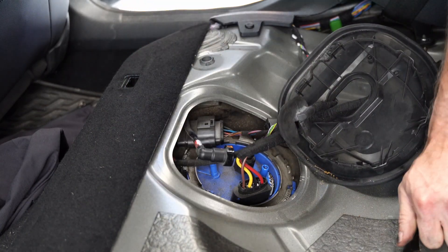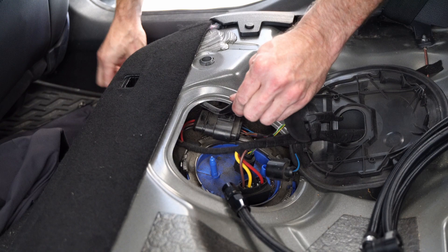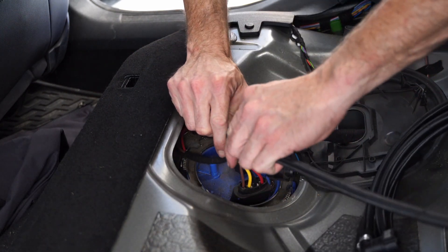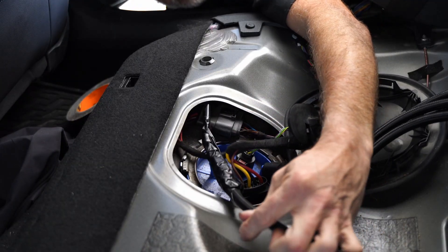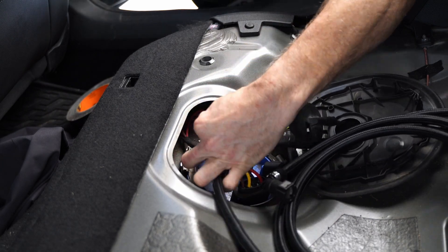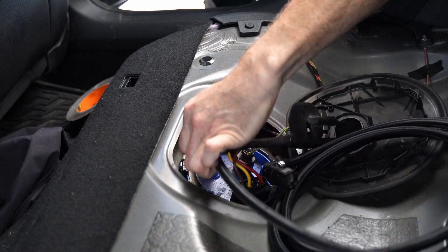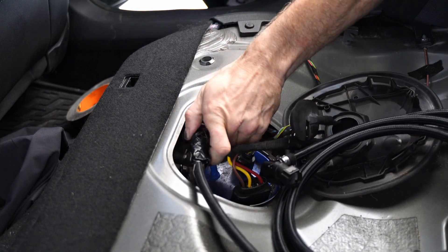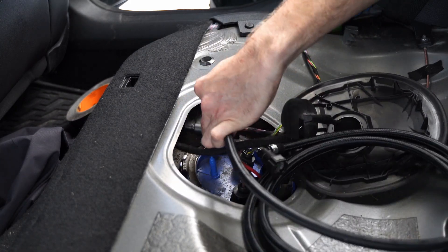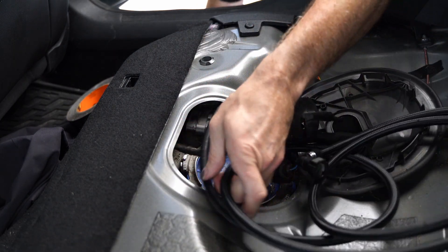I'm going to cut the end of this off and then use the existing fuel line to drag this new braided line down through so I can get it run through that channel. A little bit of tape here, and I'm using my right hand to pull and work it down while I use my left hand to guide the new fuel line through. It took me a little while to find that sweet spot where it would go through nicely and easily, but you'll find it. Once it goes through, it should be able to go all the way through.